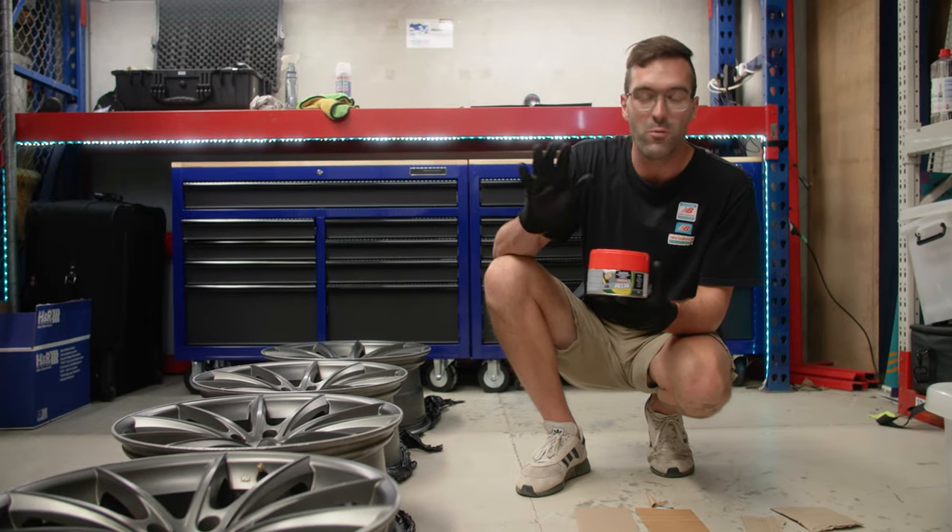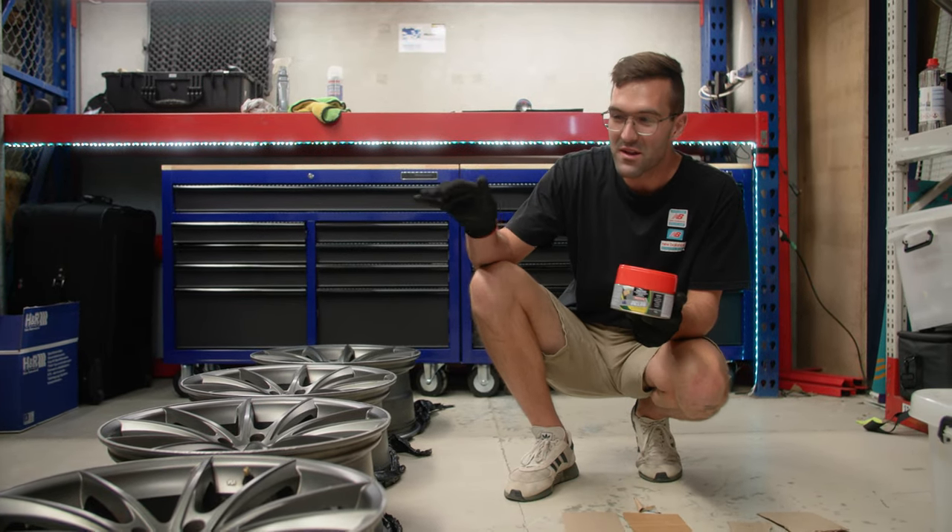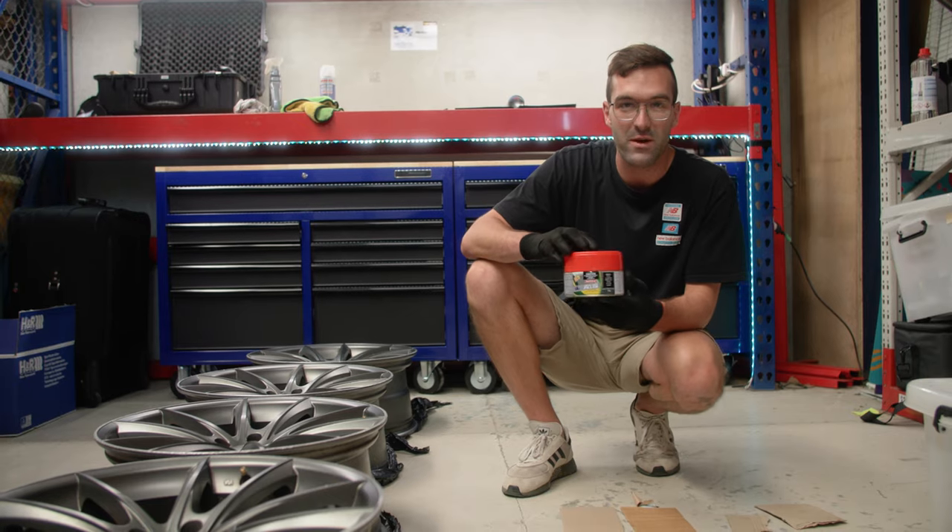Now with the wheels waxed and degreased, we are gonna use this filler to fill in the curbs around the edges of the wheel.